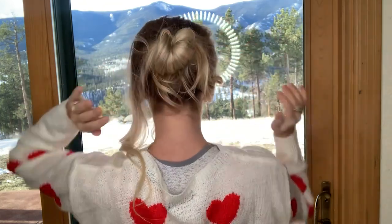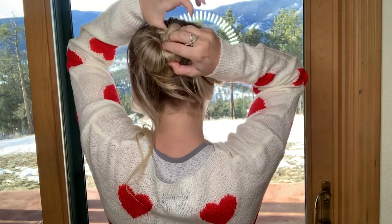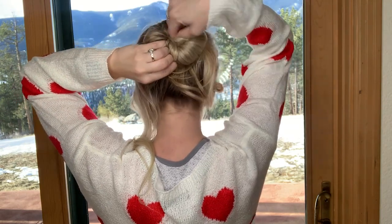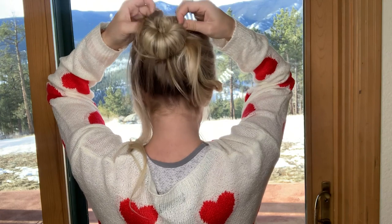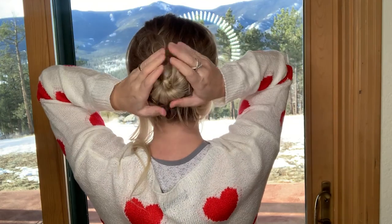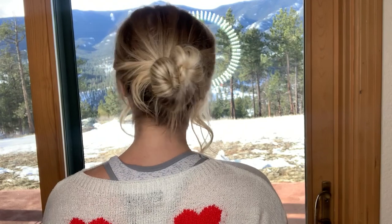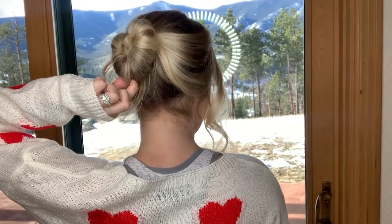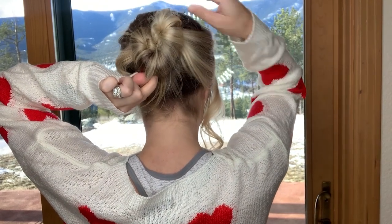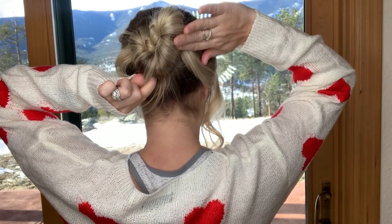Once your hair is secure, grab the ends of the hair and gently pull it around the top, tucking it in. Once you have your heart shape, you can even make it bigger — grab the end that's your point and give it a little tug to the very top. Don't tug the sides, because that is going to be your sharp point right there.